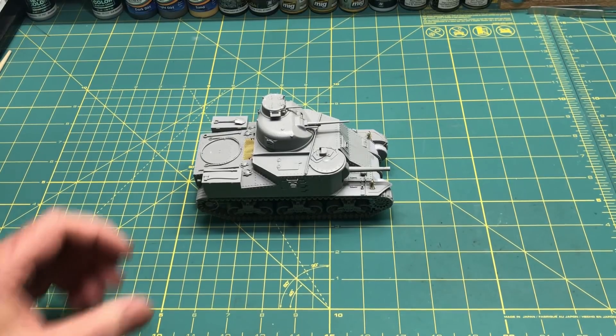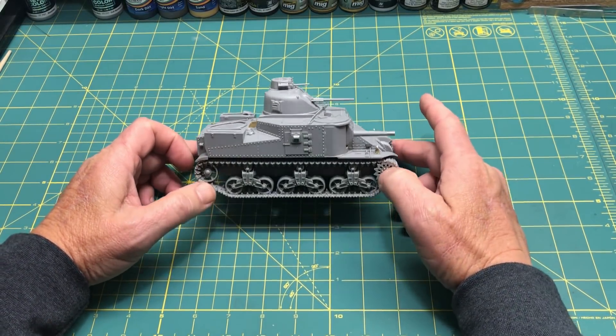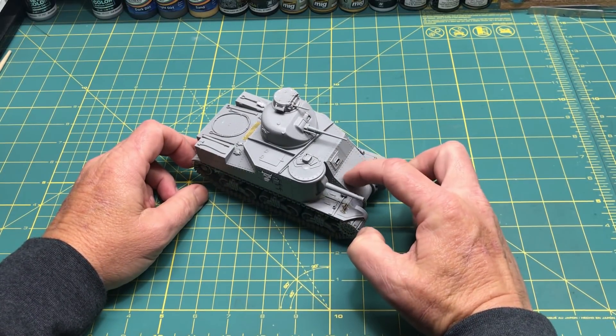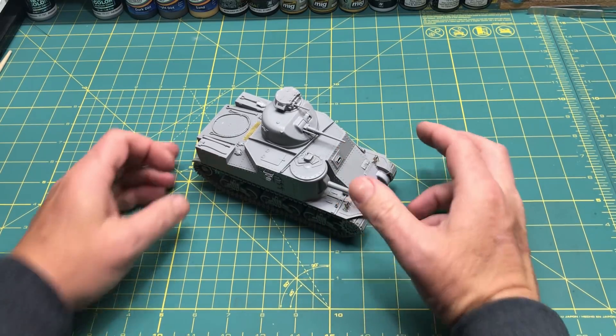First up I've got the Takom M3 Lee Mid that I've been working on. I'm up to the point where I just need to put the grouser box on the front and get that painted up. Once I get the markings and weathering done, that will be finished — so that's the first thing I want to get done in 2019.